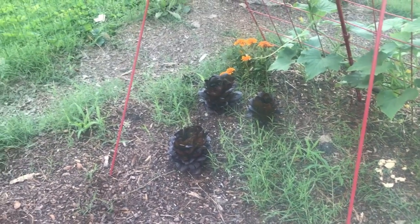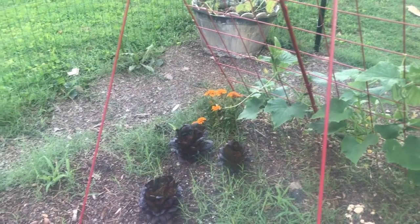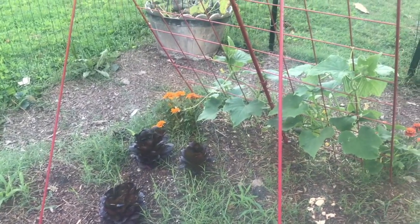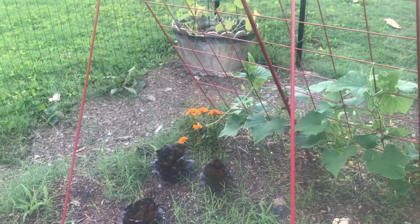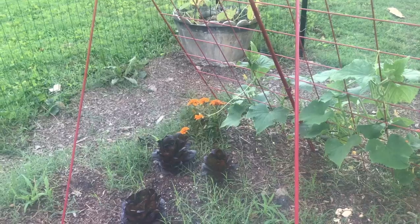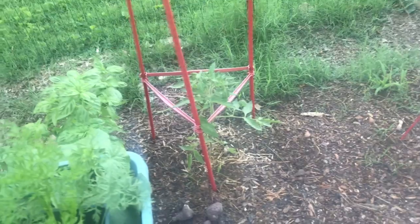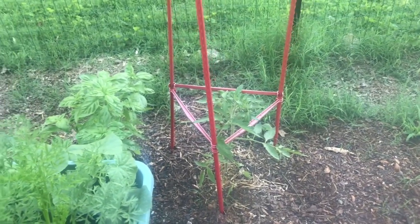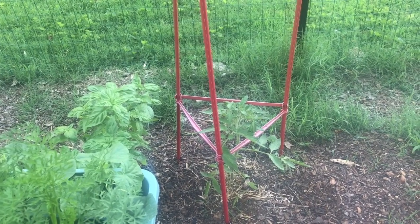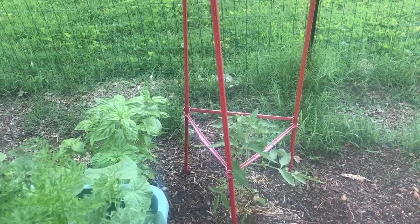The lettuce was supposed to be shaded by the cucumbers, which really haven't grown much. The lettuce is bolting. The cucumbers are blooming but not yet really producing fruit, so that's been a disappointment. It's very buggy out here and there's lots of fungus. That tomato was the first one I planted this year and it is just over a foot tall, while the ones on the deck are three feet tall.